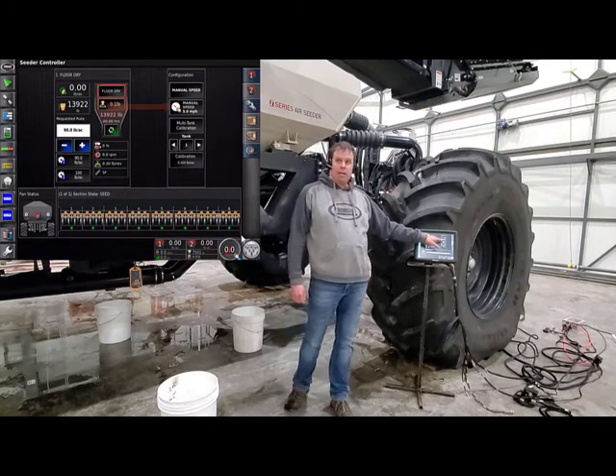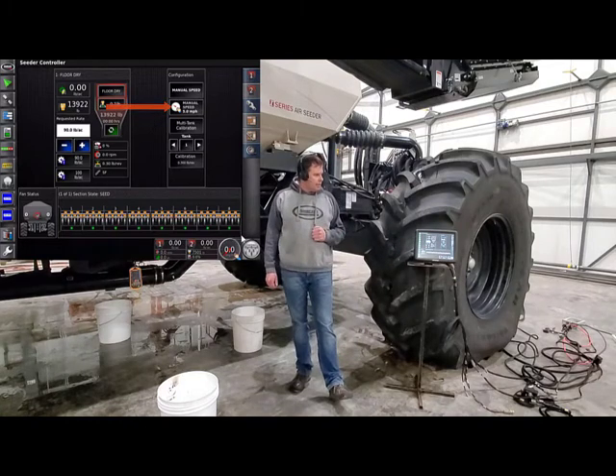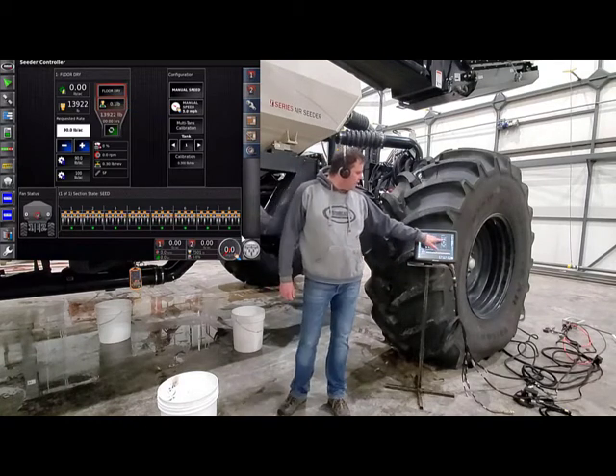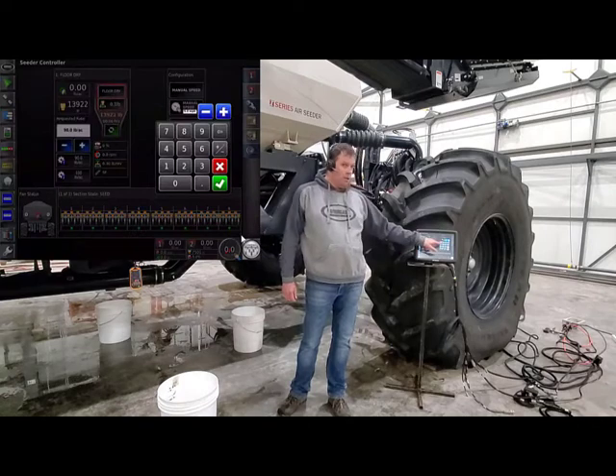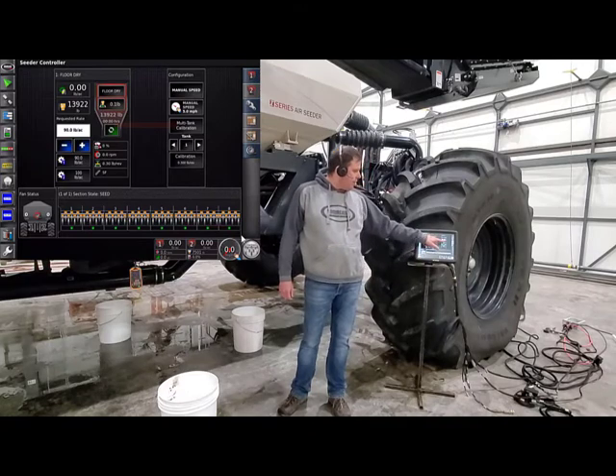You'll want to set a manual speed in there. If it's set to zero, set it to a speed that you consistently seed at. Just touch on it and put in whatever it is. Today we're going to do five miles an hour. And then now we can go into multi-tank calibration.